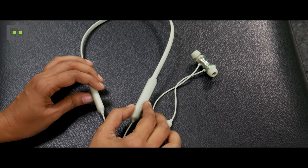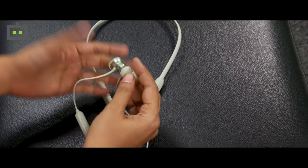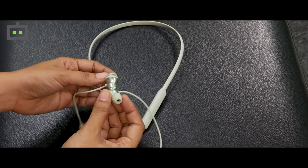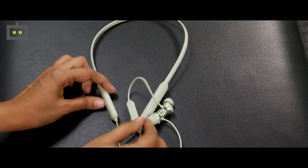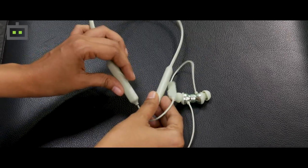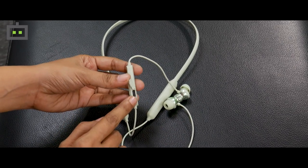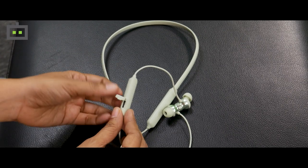This is the Mivi Collar Classic Pro earphones and as I was saying it comes with magnetic support for the earphones. I have been using these earphones for a couple of days and I found them to be quite comfortable. If this size is not comfortable for you, you can just change them as Mivi has provided extra ear tips in the box. The battery is quite powerful — it comes with 72 hours battery support. Mivi has also included fast charging support, so you can just plug in the USB Type-C charging cable for a couple of minutes and get extended battery time.